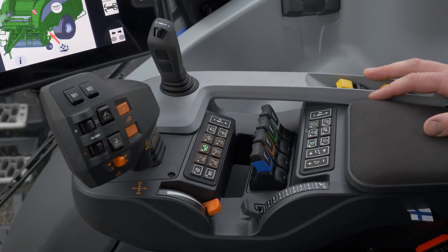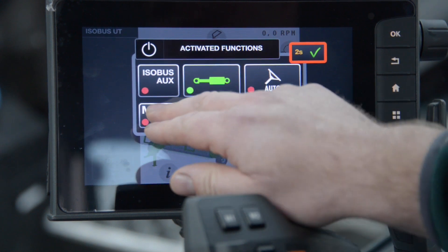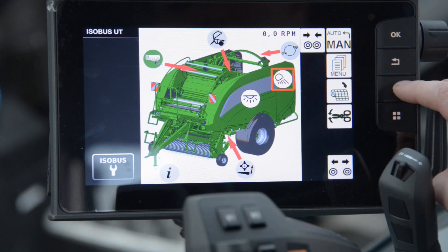To set this up we need to press the enable button on the armrest. This gives us a list of activated functions, so I'm going to activate M1 and Isobus Aux. I'll save this. Now AuxN functions is available.